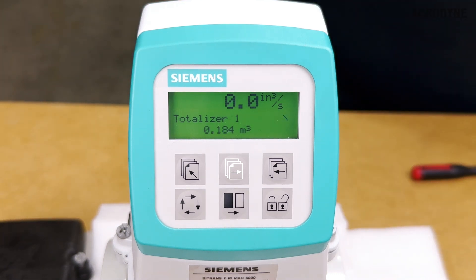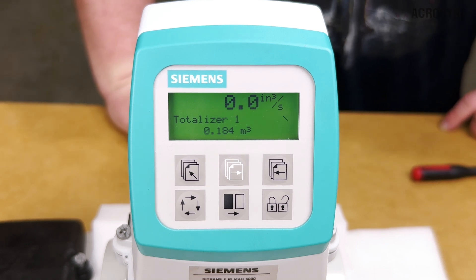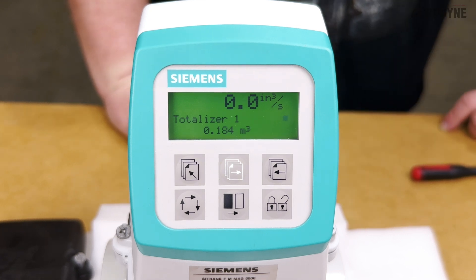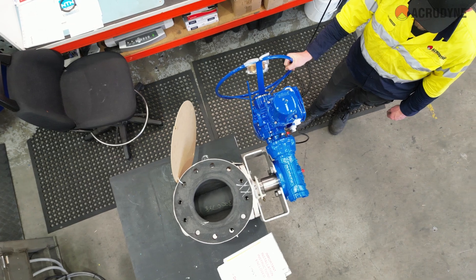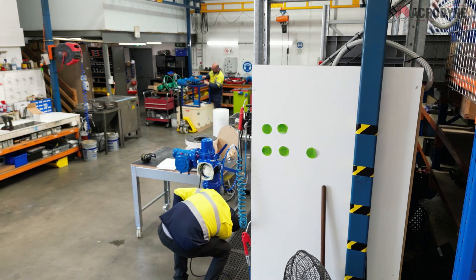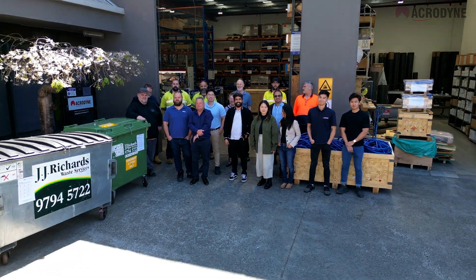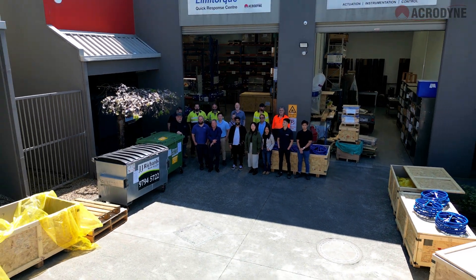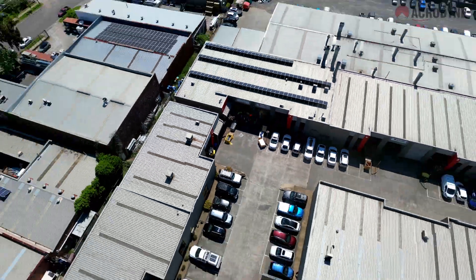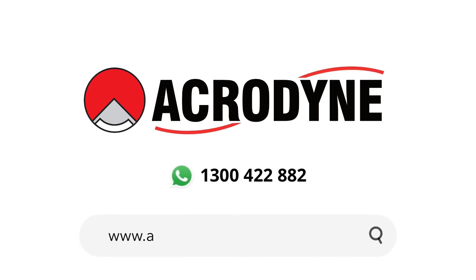At this point the transmitter can be further configured to meet your specific needs by accessing the programming menu and making the desired changes. For more information on how to program the settings of the Siemens Citrons transmitter, please watch the next video in this series by clicking here or in the links in the description below. If you have any queries about these products, feel free to contact the Acrodyne engineering team. Please be sure to like and subscribe to be notified of any future videos, and click the links in the description below for more information.